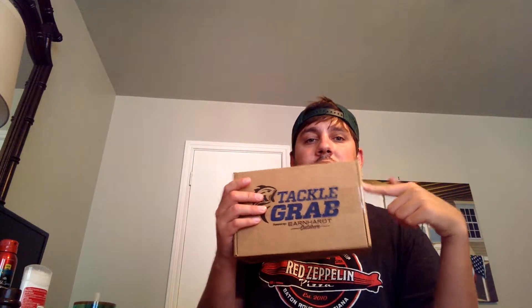What's up guys. I got my Tackle Grab this month. I'm going to open it up and show you guys what's in it, and let you guys in on some secrets depending on what I've got in here. Let's give it a try — I'm going to open it up real quick.